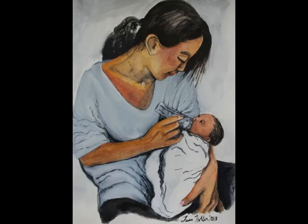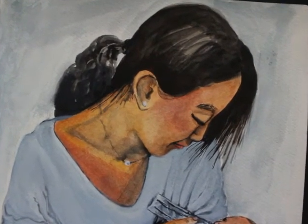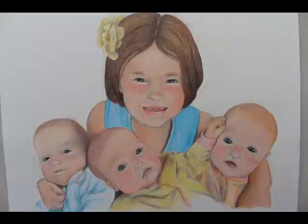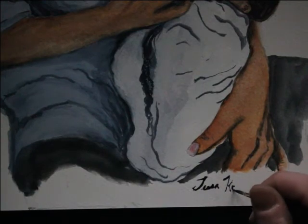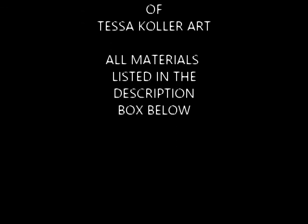Thank you so much for watching and following along. I hope you guys give these techniques a try the next time you do a watercolor painting. For sure, tag me on Instagram — I'd love to see it and I will promote it. Make sure to like and subscribe so that I can keep teaching you all this awesome stuff. Thanks so much and have a great holiday season. I'll see you next time.